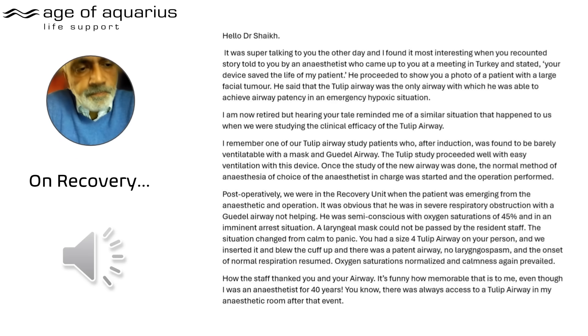The video is called 'The Tulip is an Alternative to Emergency Cricothyroidotomy' — you want evidence, here's evidence. This is on recovery: another statement from another consultant in another country. I discussed what Dr. Yilmaz sent me with him, and he said, 'Well, look — that happened to me too.' And he wrote it down.